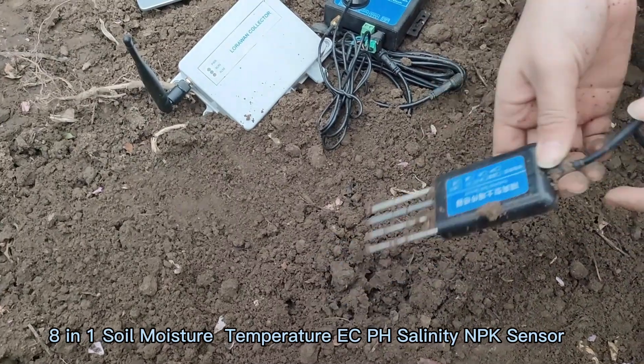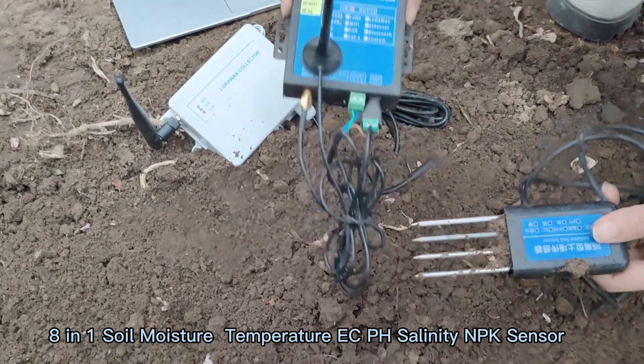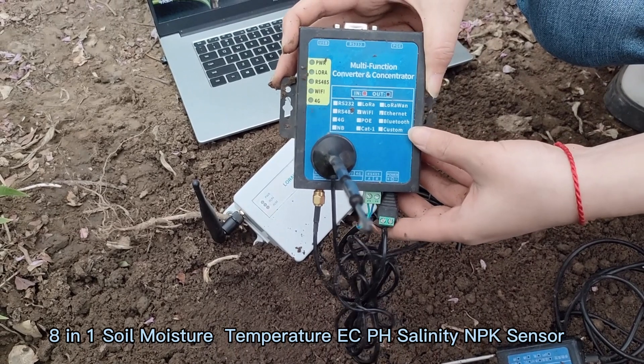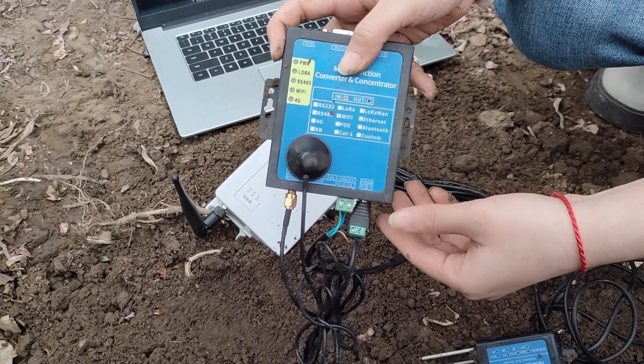Thirdly, if you don't have your own servers and software, we can provide you various wireless modules, including 4G, Wi-Fi, LoRa, and LoRaWAN. You can view the real-time data, and the data is very precious.